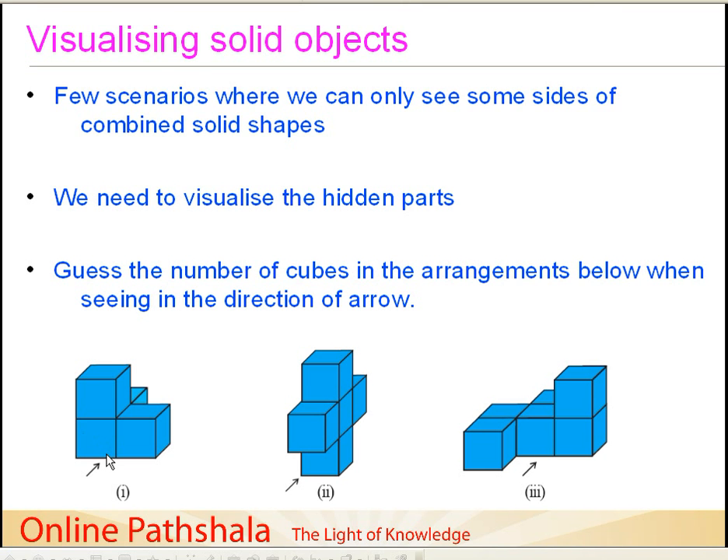Let's start by seeing whatever is obvious. In the first arrangement, in the front I can see three cubes, and there is also a small edge protruding, so that is one more cube — giving us four cubes in total. For the second arrangement, this is also pretty straightforward: we can count one, two, three, four, and five cubes visible. So this one has five cubes.